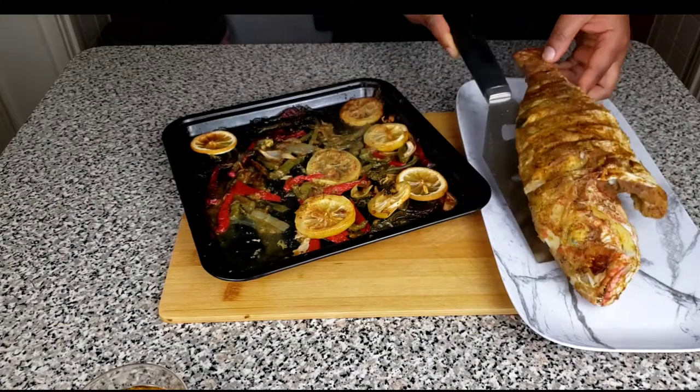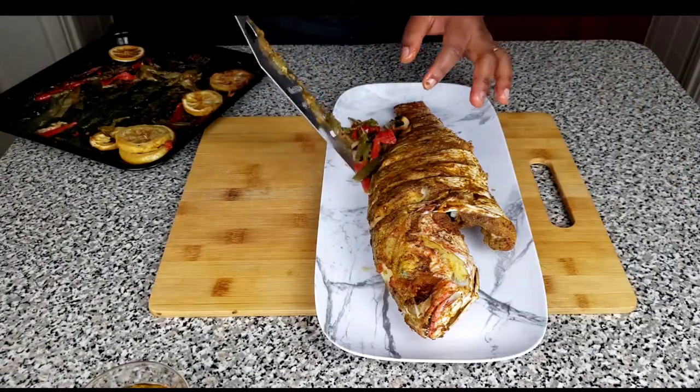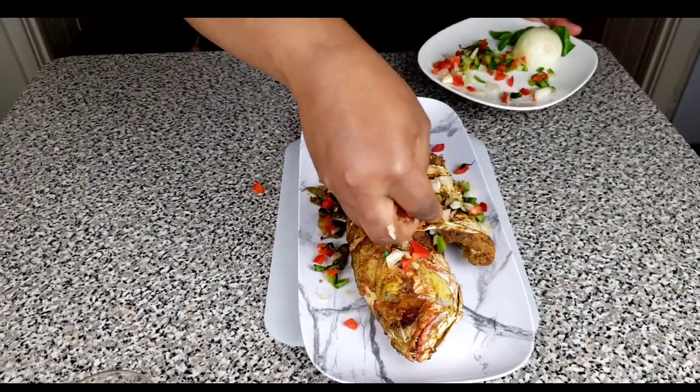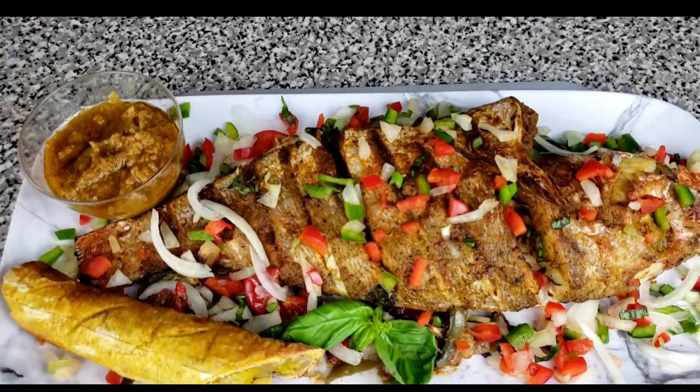There we go fam, our fish is ready! Go ahead and transfer that to where you're going to serve it. You could use some of the vegetables that we had used as the bed and garnish with the chopped fresh vegetables. You could also accompany it with some chili sauce and some plantain or whatever you feel like eating it with.